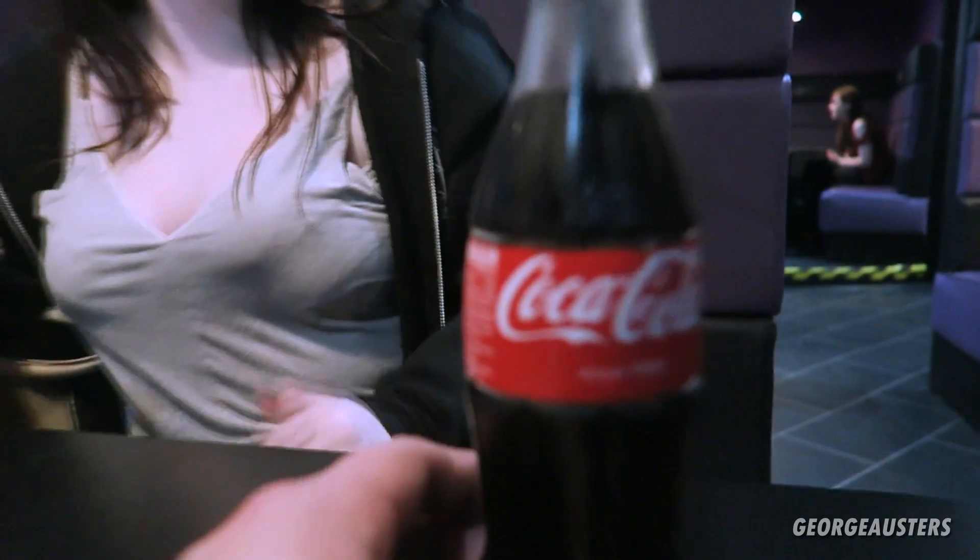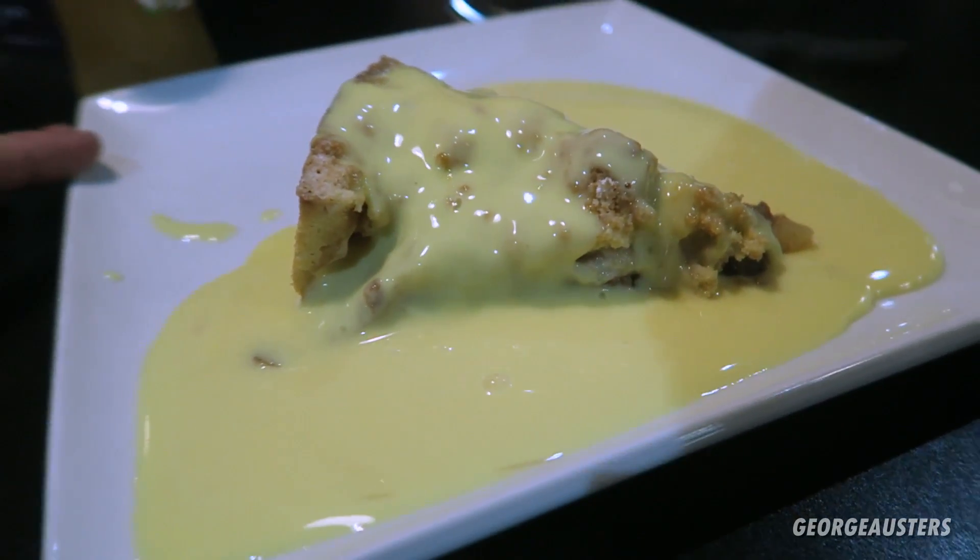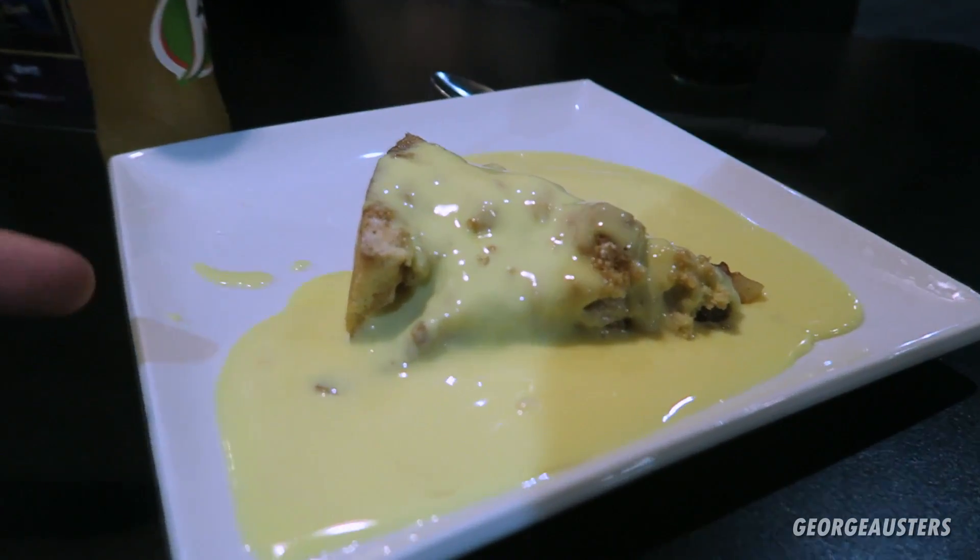Diet Coke to save on the calories. I'm drinking J2O, Amy's drinking Coca-Cola. Apple crumble — that's mine, thank you very much. And that's mustard on it.